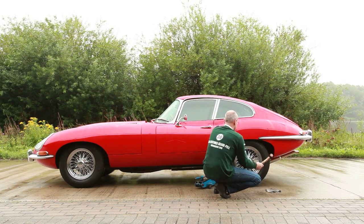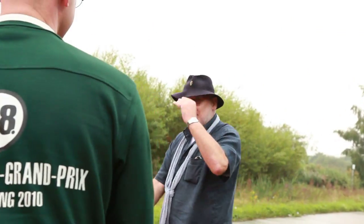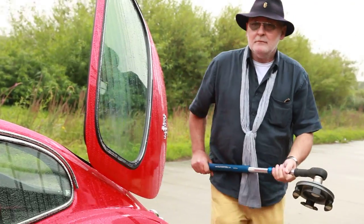Luckily, here comes Michael from Old-timer Tools. They know each other from all those numerous trade fairs. Michael is in the right place at the right time, but not every time.